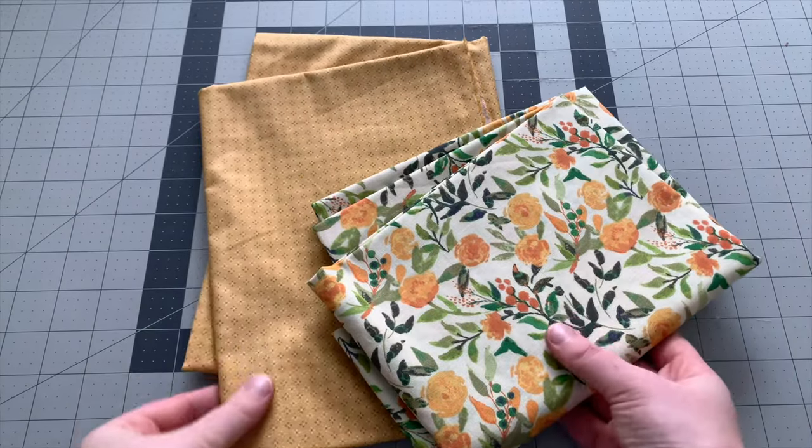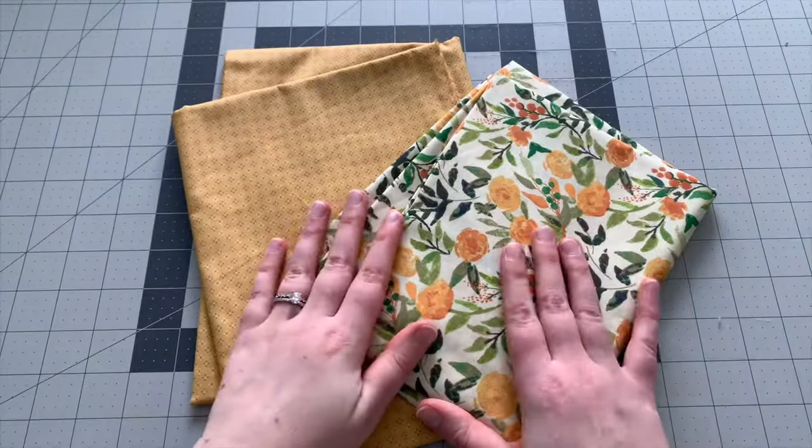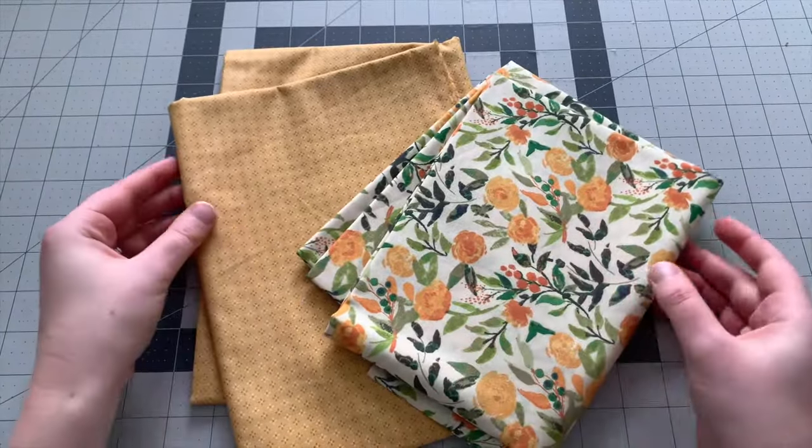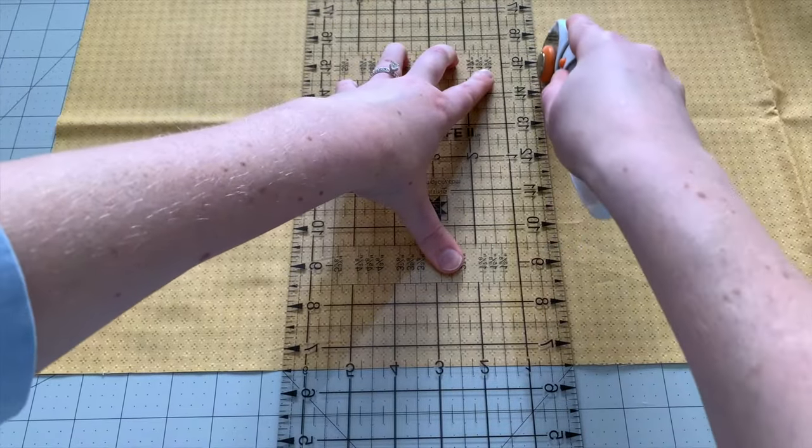For this project you'll need some cotton fabric. I'm using two different patterns, but you could just do one. Cut two pieces that are seven inches by 13 inches.